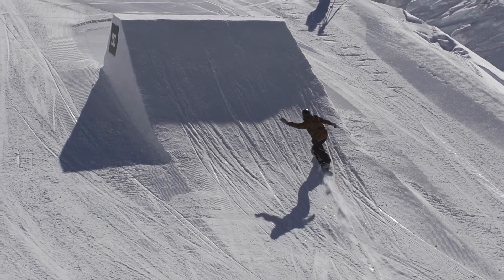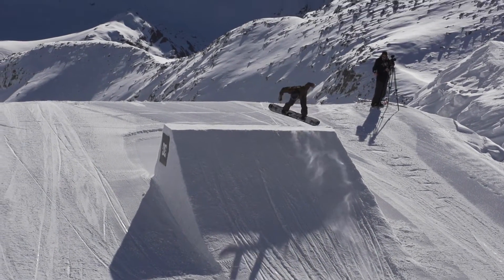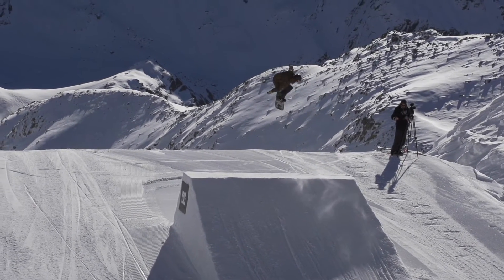As I'm approaching the jump, I'm on my toe edge with my shoulders turning backside to start the rotation. You don't want to be leaning too far over your toe edge — you want to stay upright on your snowboard.